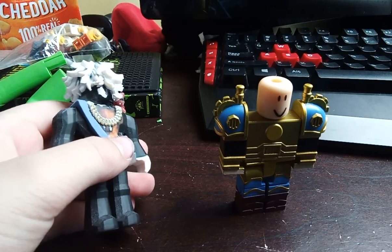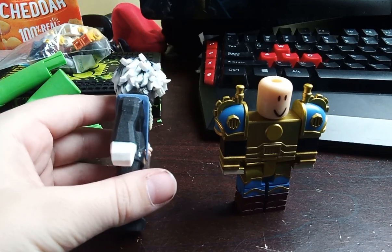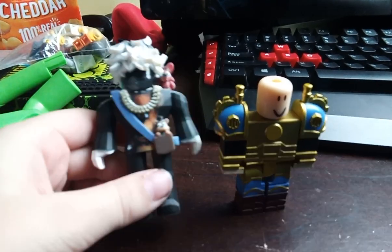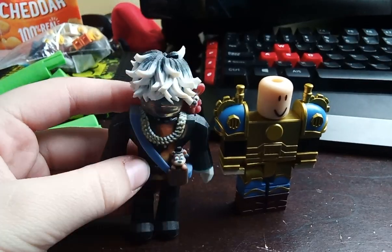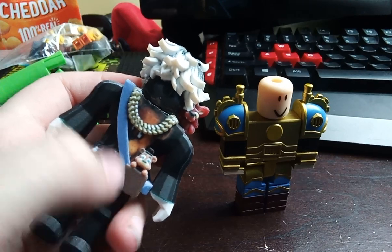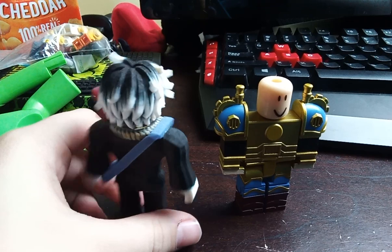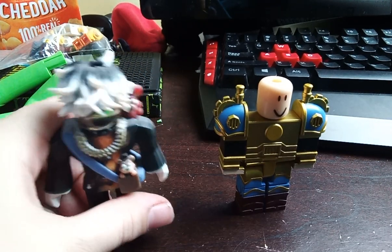It actually came. It's so detailed. Like, they got the hair spot on, they got the chest spot on, they got the necklace spot on. They got the Freddy Fazbear's heart spot on. They got it spot on. They even got Foxy right there.